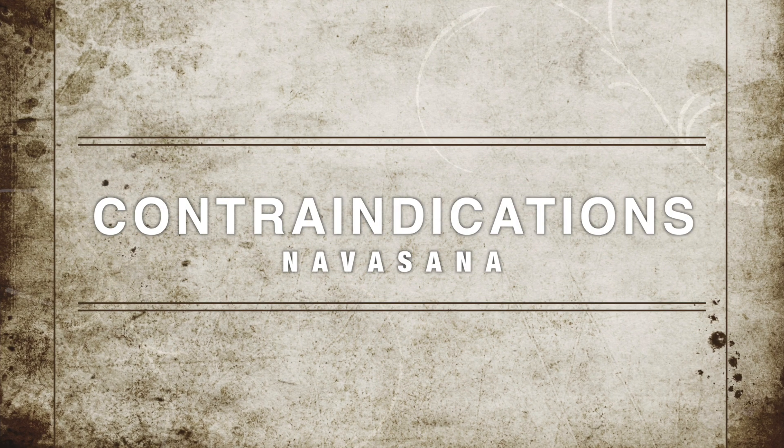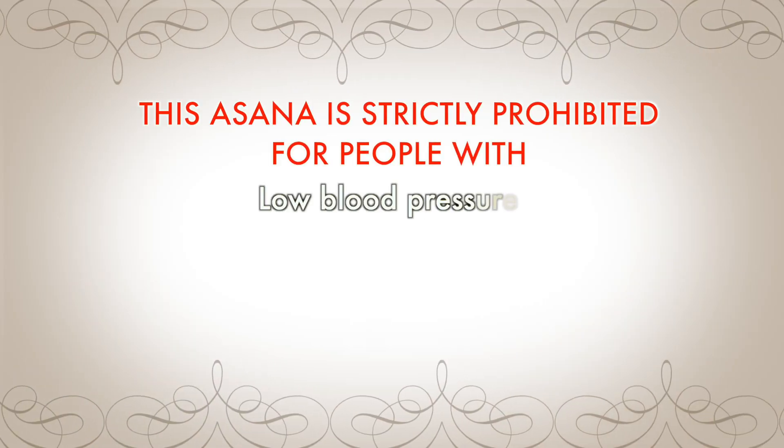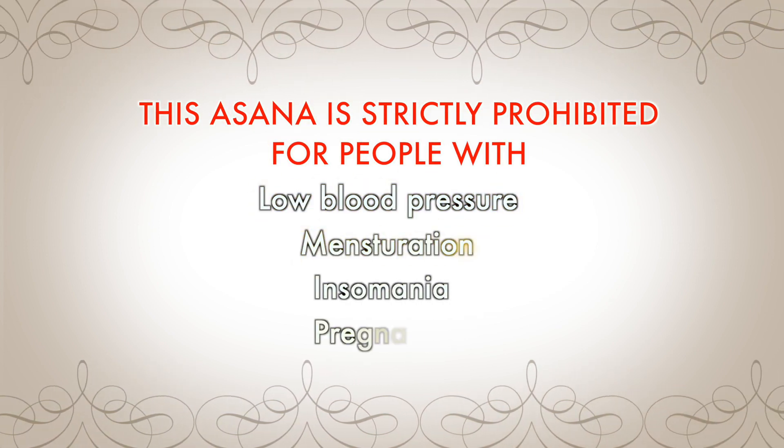Contraindications of Navasana. This asana is strictly prohibited for people with low blood pressure, menstruation, insomnia, and pregnancy.